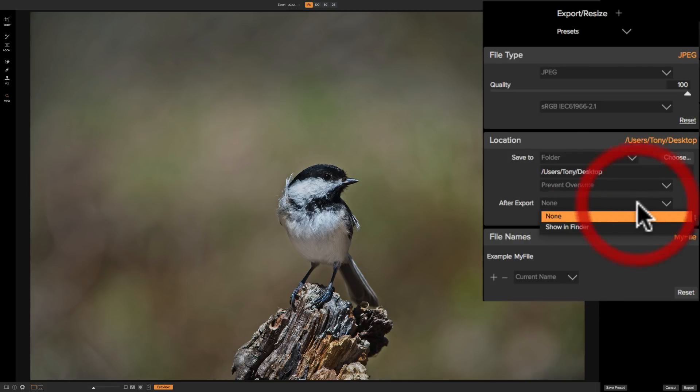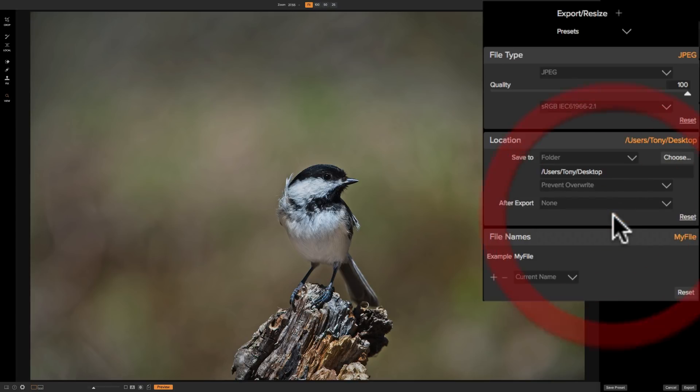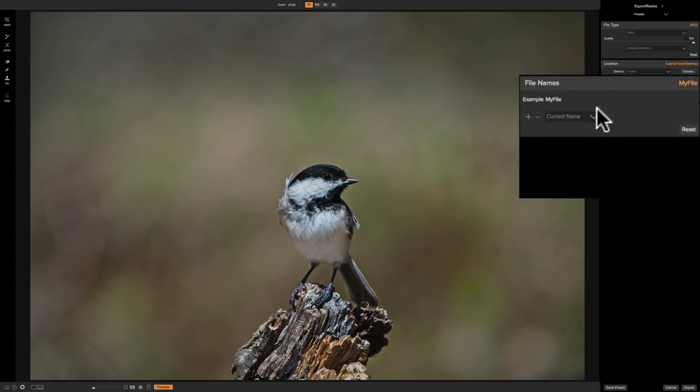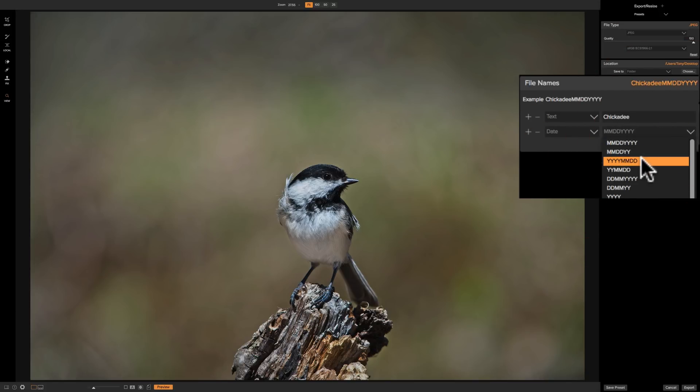Now, what do you want to do after export? You could either do nothing and stay right here, or you could open up Finder — on a Mac — or Windows File Explorer on a Windows computer. I'm going to choose to show it in Finder when we're done. For the file name, you can keep the current file name from your camera, like a DSC number, or give it a unique file name. I'm going to give it a text name — chickadee, because that's what this bird is — and I also want to add the date in year-month-day format.